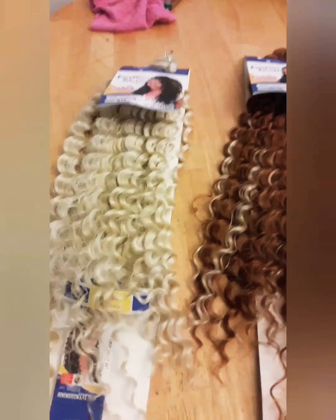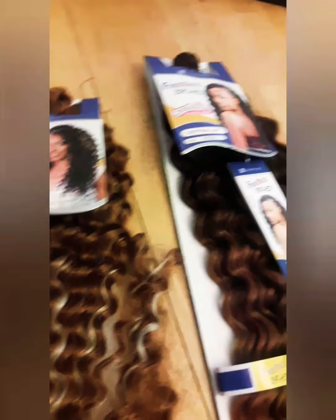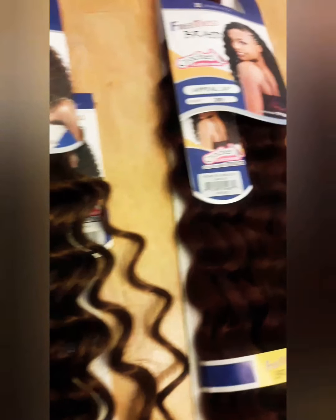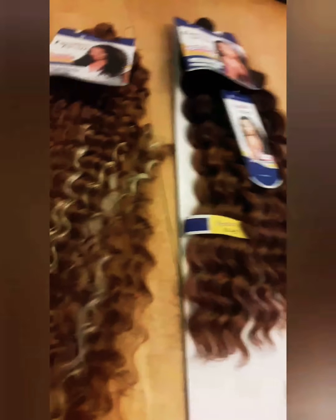With that being said, please enjoy this video and thank you for watching. As you can see I am doing crochet braids and these are all the different types of hair I'm going to be doing today, all in my hair. They are all different wave patterns but they're all from the same brand, so my plan is to see how everything goes and flows together and if it makes a difference.